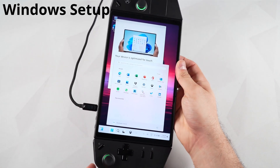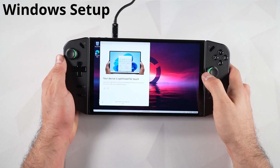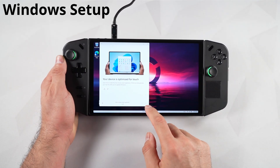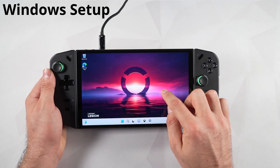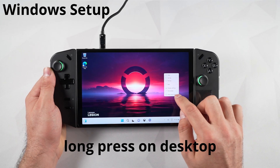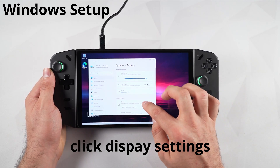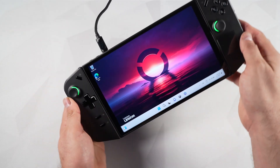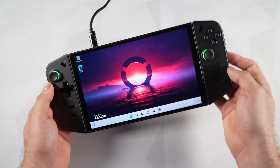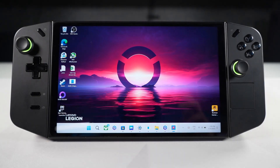Your device will get itself ready — this takes a few minutes — then it'll boot straight into Windows. Once inside Windows, there's one more thing to do before moving on: fix the display rotation. Right now when you rotate your device, the display rotates with it. Long-press on the desktop, click Display Settings, scroll down until you see Rotation Lock, and toggle that on. Now when you rotate the device, the display won't rotate with it.